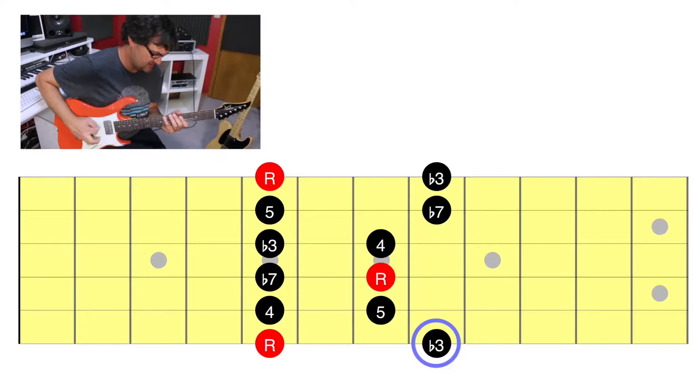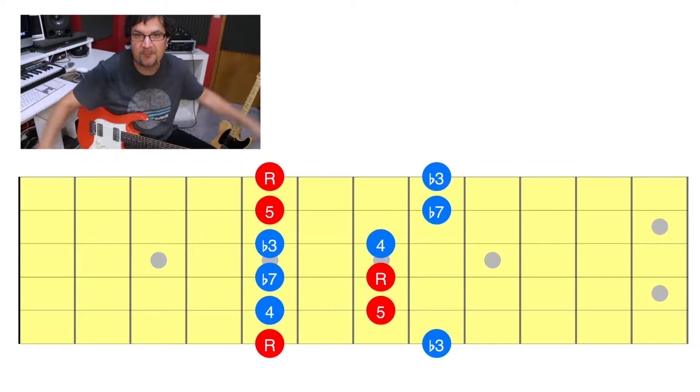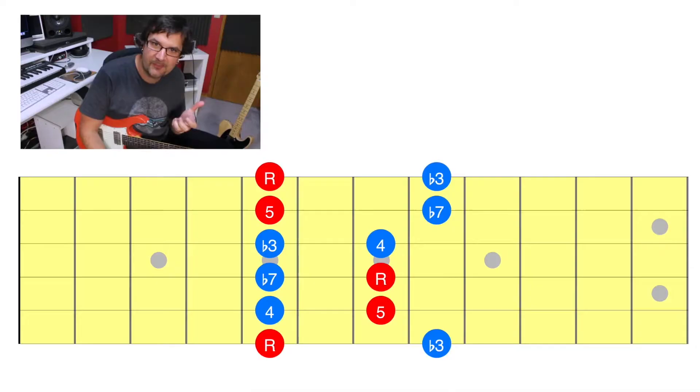The three notes you can dirty are the minor third, the fourth, and the minor seventh. There are some theory reasons why I don't suggest altering the root and the fifth — I just want you to play and experiment with that. On the screen you can see the A minor pentatonic scale: the root and the fifth are gonna be red notes — those are the notes I want you to stabilize, don't add any effects to them. All the other notes are blue notes, and those notes can be made dirty by slightly adjusting them.